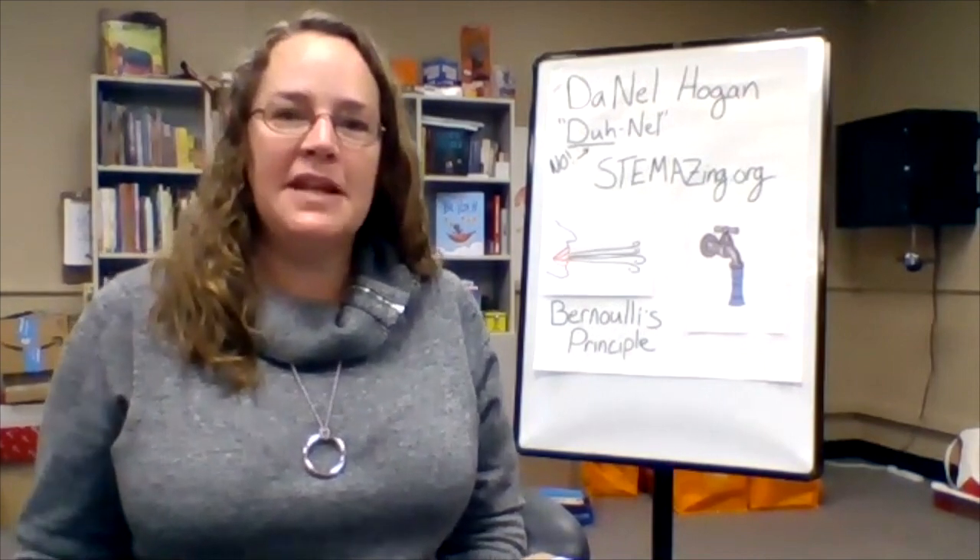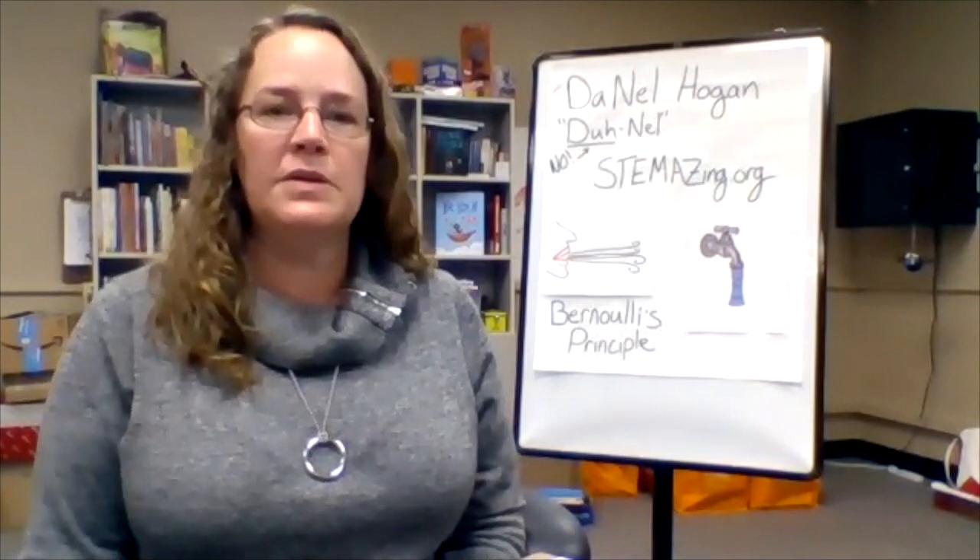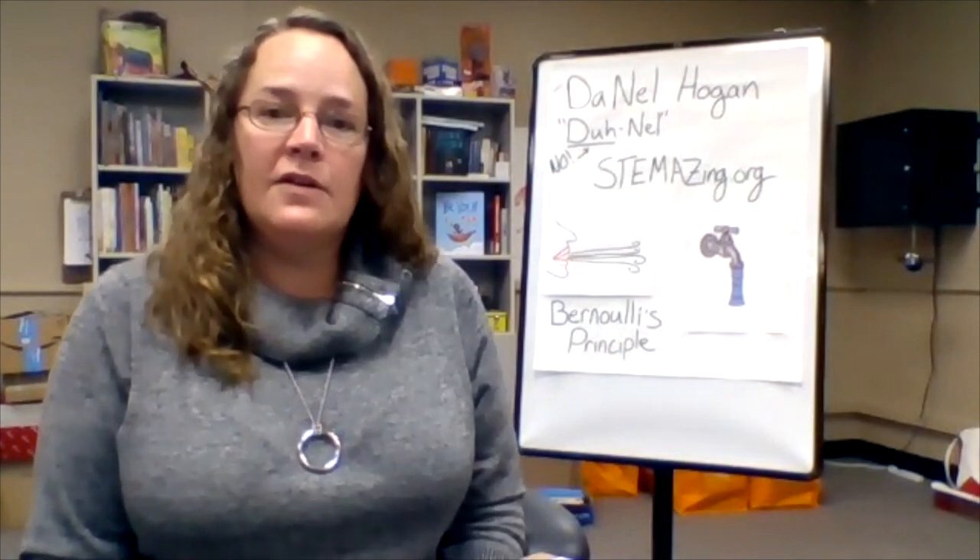Hello and welcome to my office. My name is Donnell Hogan and I'm director of this amazing project here at the Pima County School Superintendent's Office in Tucson, Arizona.